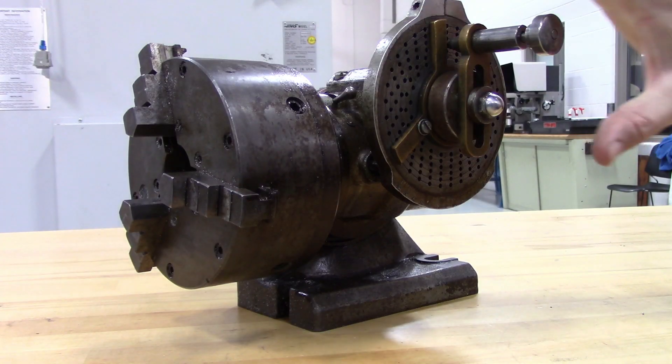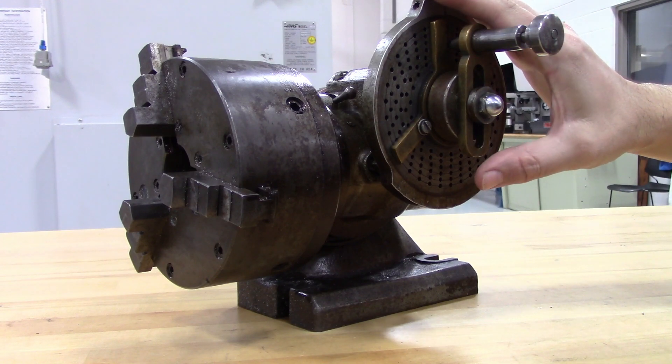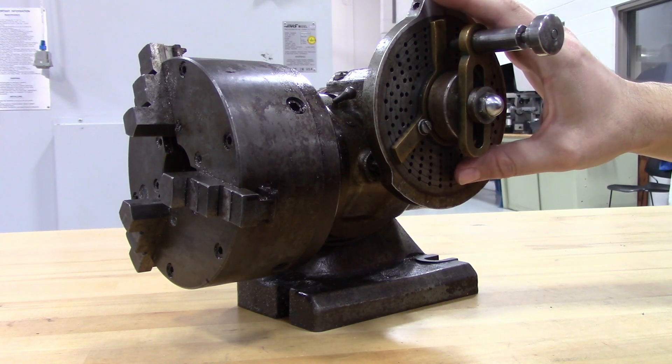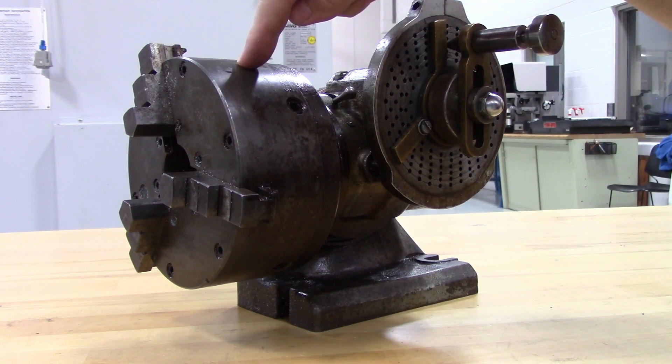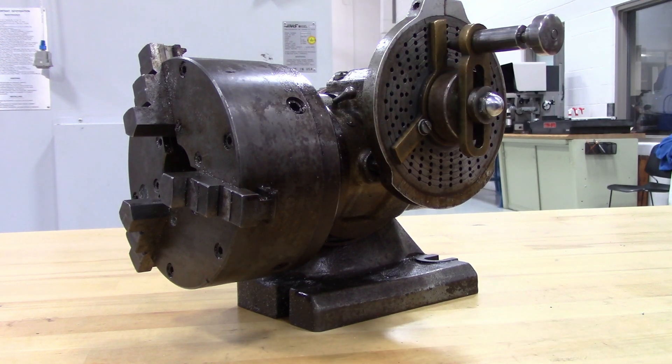For differential indexing, the first thing you need to know is the gear ratio of the dividing head. Most dividing heads use 40 to 1 reduction, meaning it takes 40 turns of this crank to make one turn of the spindle. 60 to 1 is also used occasionally, and there are also a couple of brands out there that use 72 to 1.